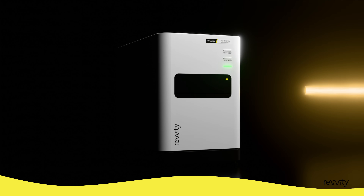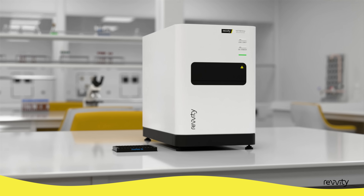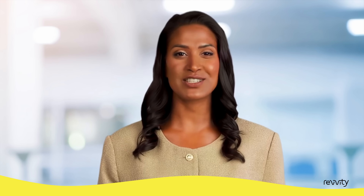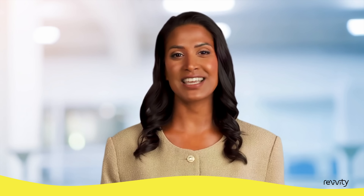Flexibility is essential in today's labs when researching the next breakthrough treatment. Introducing the Victor Kira, our monochromator-based multimode plate reader. Its versatility and intuitive software help empower your research. Plus, with additional features like temperature control and shaking, it's helpful for cell-based and kinetic measurements.